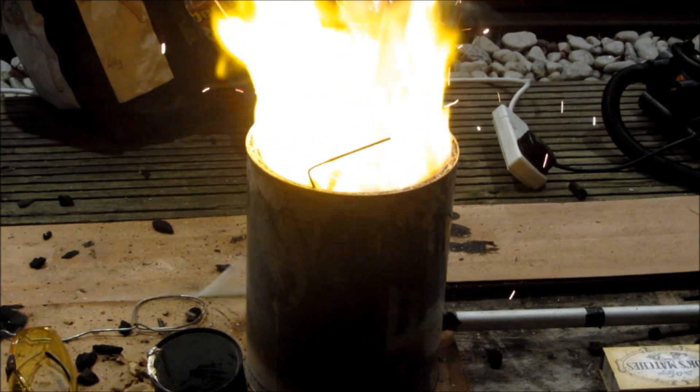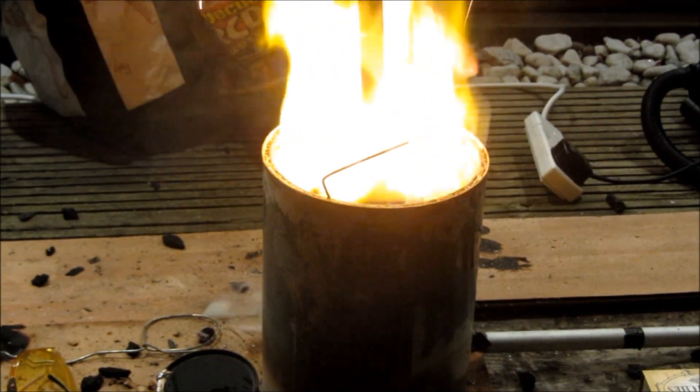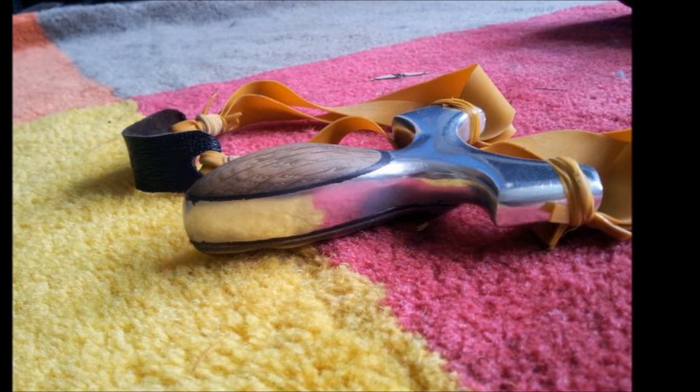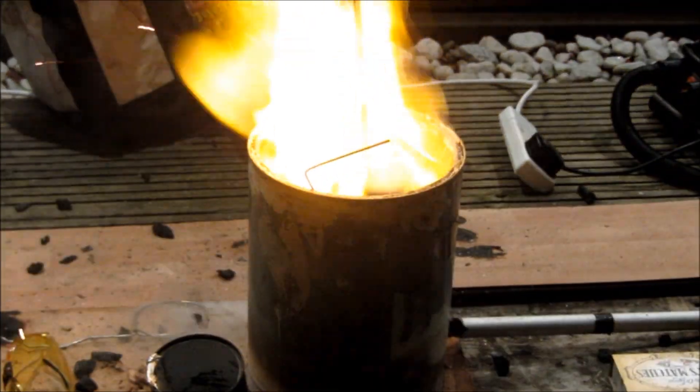Hey guys, today I'm going to be showing you a casting fail where I attempted to cast a moorhammer slingshot using aluminium. In the past I've been successful in casting slingshots, so if you want to watch a successful attempt at casting this slingshot, then click on the link in the description down below.